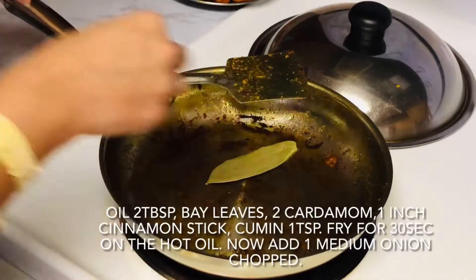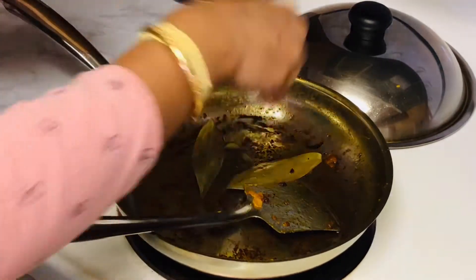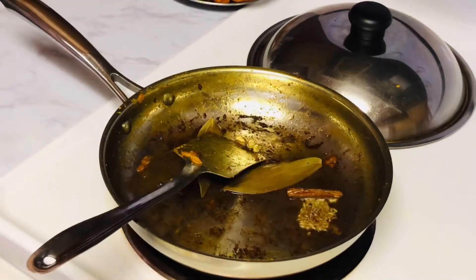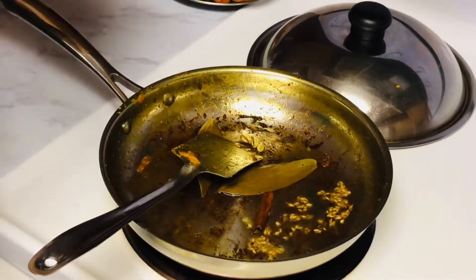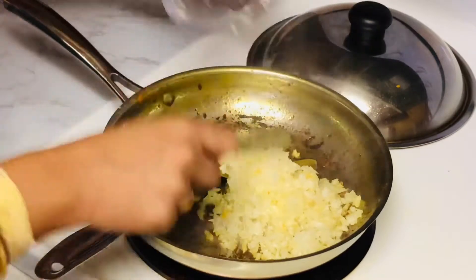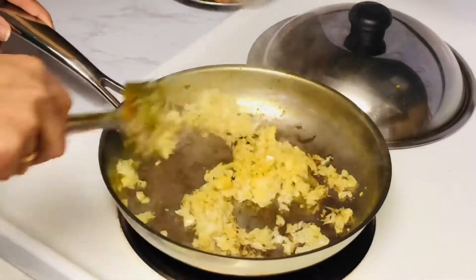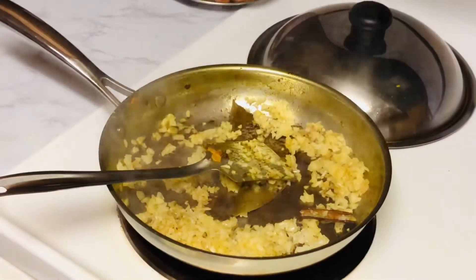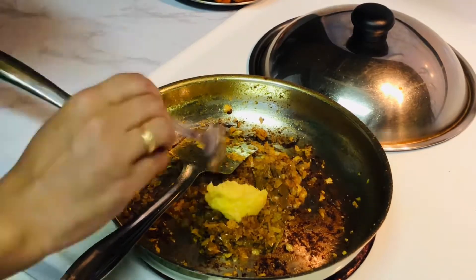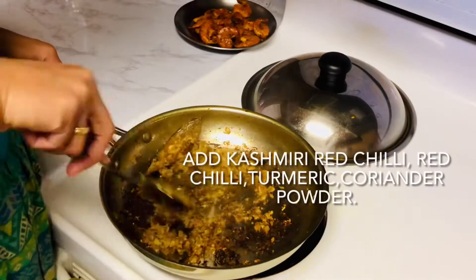In the same pan, we have two tablespoons of oil. Add bay leaves and fry for 2-3 seconds. Then I have chopped a medium onion — taking the same quantity as the shrimp, fry it well. Now let's add ginger garlic paste and fry it well until the raw fragrance goes away.